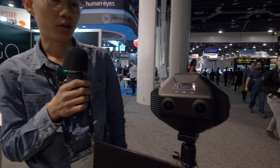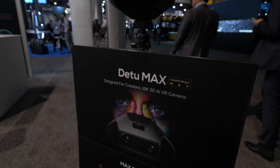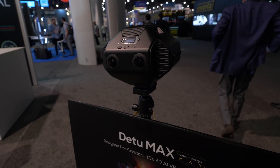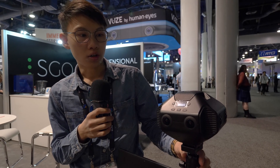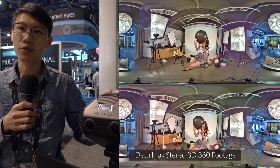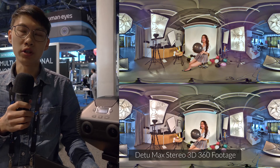This is our latest product named D2 Max, which is a 3D 12K 360 camera. We are going to launch crowdfunding on Indiegogo and Kickstarter next month. It's our latest product — we can shoot 12K 360 photos and 8K 3D VR videos.